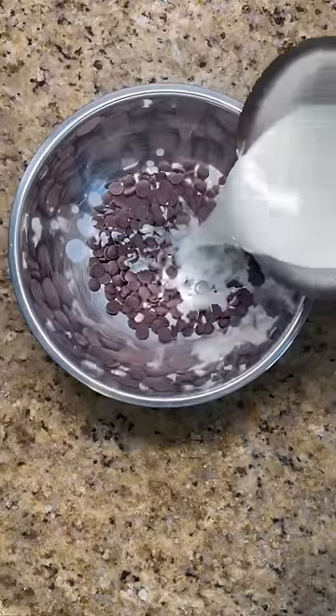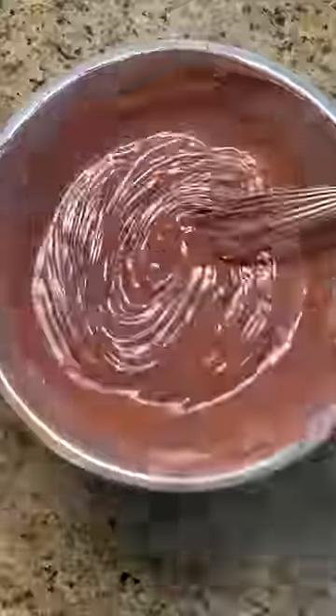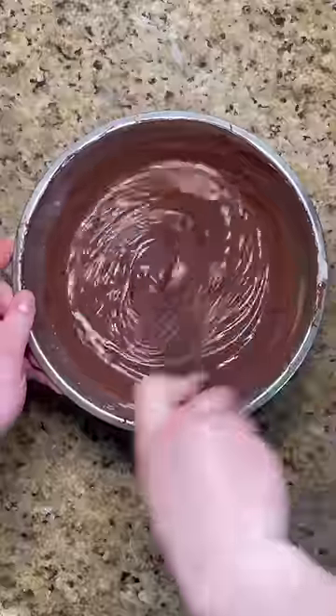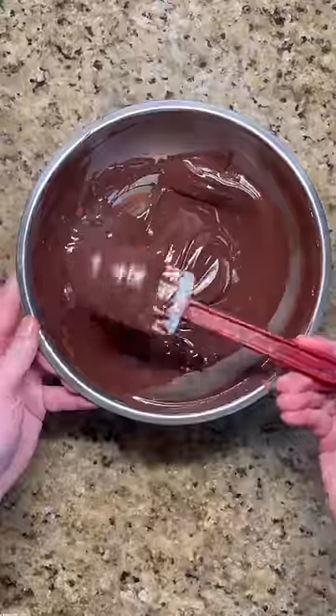Depending on temperature and other factors, at times your ganache might separate and become grainy. To save it, start by warming the ganache over a pot of hot water. Whisk continuously, remove the pot, and whisk some more for a silky smooth texture. Or if that doesn't work, try adding a little warm milk and whisk until thoroughly combined.